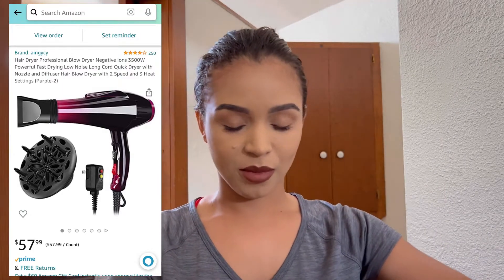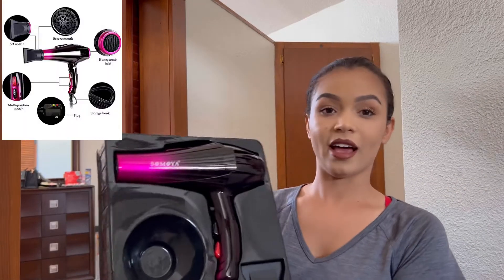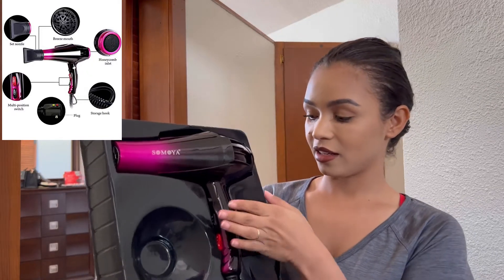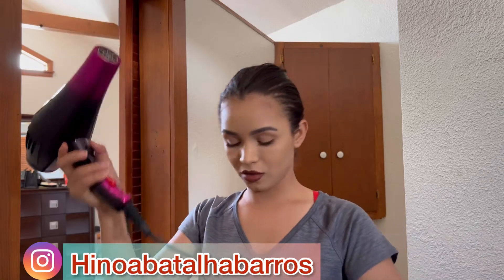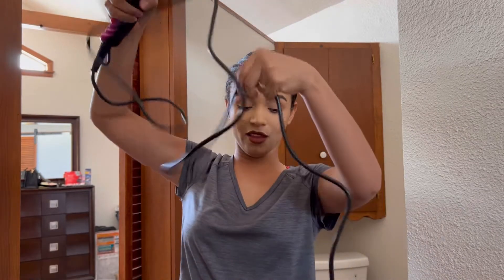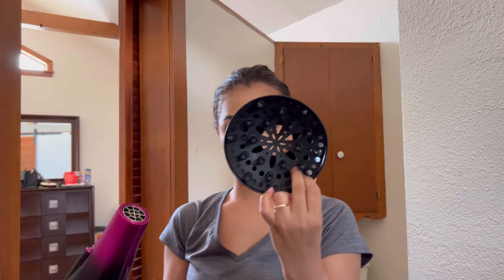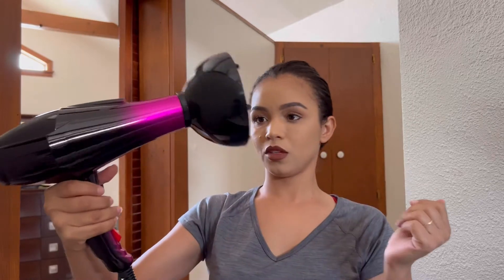That is the way they look. I like the view, I like the color, I like the design. I like this because it's long — I can already see, let me show you. See, it's long. I love this. I need something like that, long.